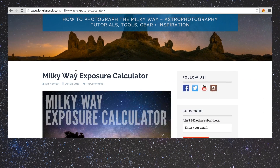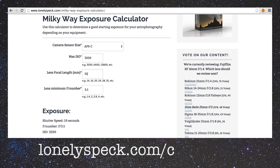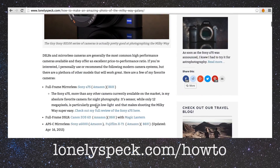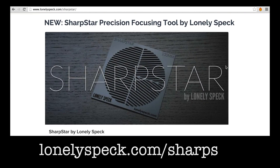If you want some guidance on choosing a good exposure for photographing the Milky Way, check out our Milky Way exposure calculator at lonelyspectrum.com/calculator, or read our complete article on how to photograph the Milky Way at lonelyspectrum.com/how-to. To learn more about using the Sharp Star and to order your own, visit lonelyspectrum.com/sharpstar.